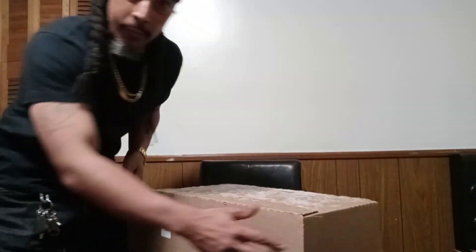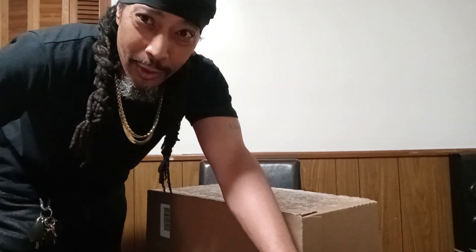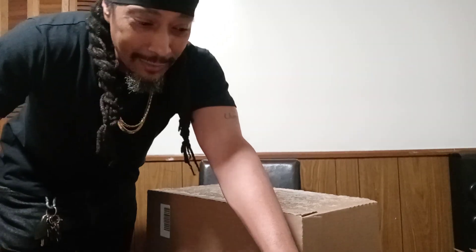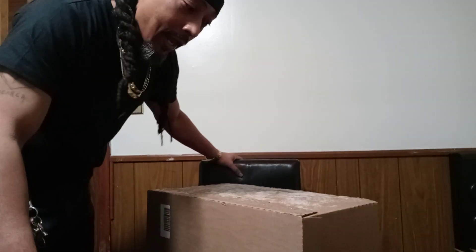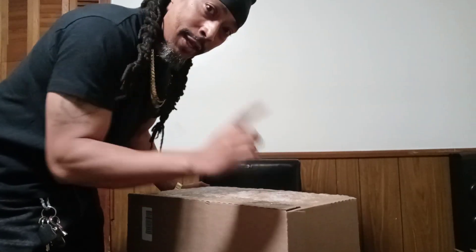What's up YouTube? It's the OG back with another video. It's been a minute, but I'm here today and I got a package I wanted to share with you guys, so sit tight as we crack this open.